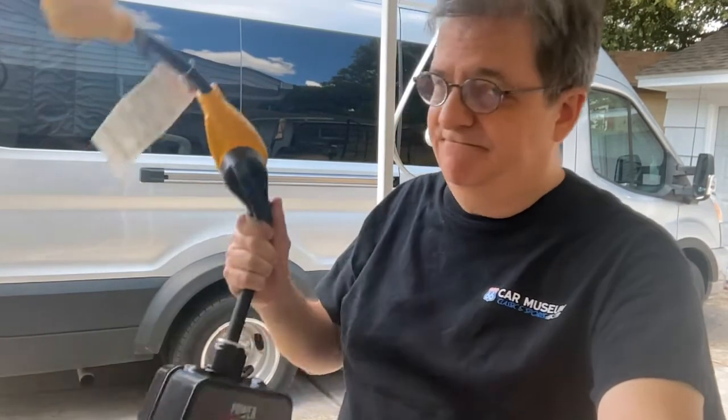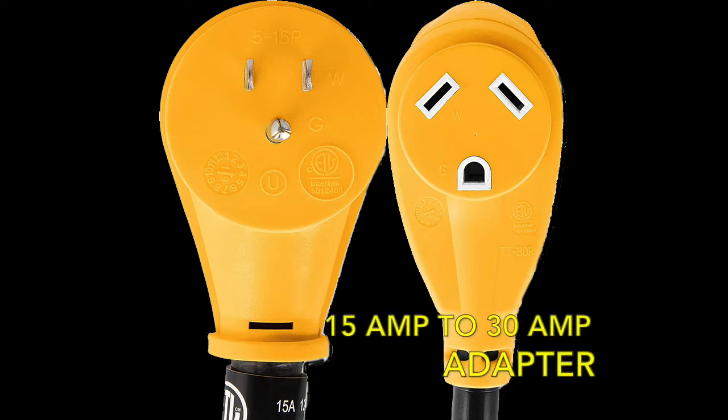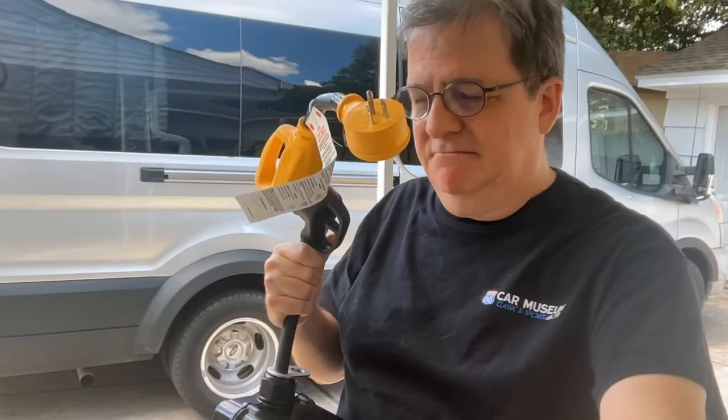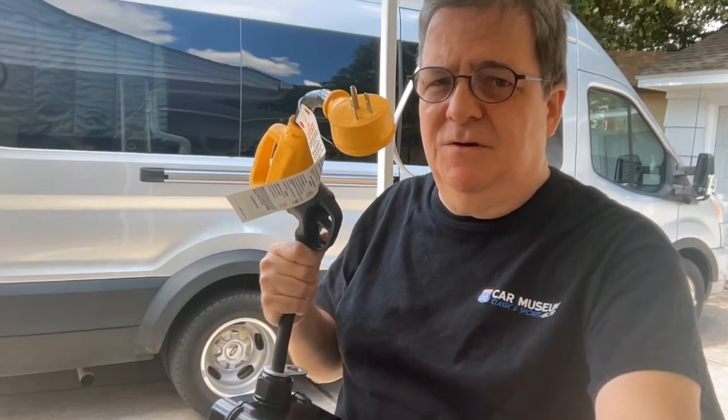And speaking of outlets, you'll need a 50 amp male to 30 amp female adapter. The RV manufacturer gave us a small one, but I had already bought a dog bone style adapter like this, so we use that instead. Remember, we're going from 50 amp household current to your 30 amp RV. If you have a 50 amp RV, you'll have to see if there's an adapter for this — review the specifications for your electrical system to see what you need to do to change the amperage.